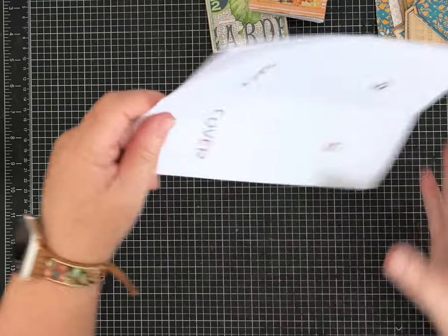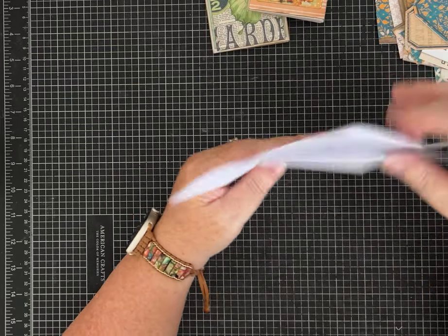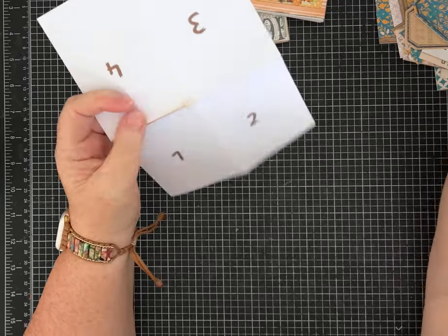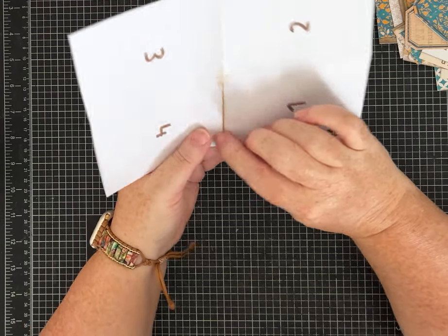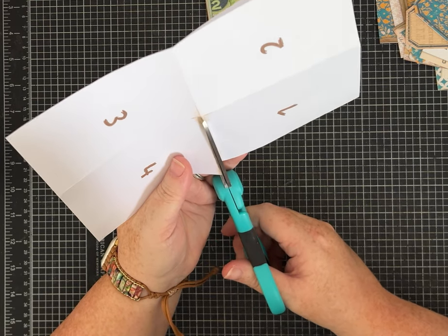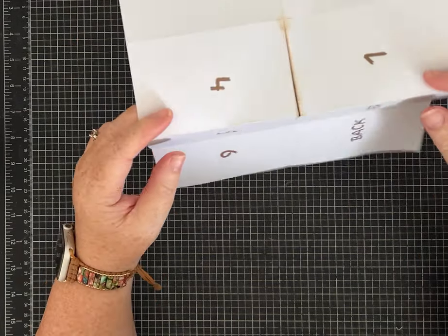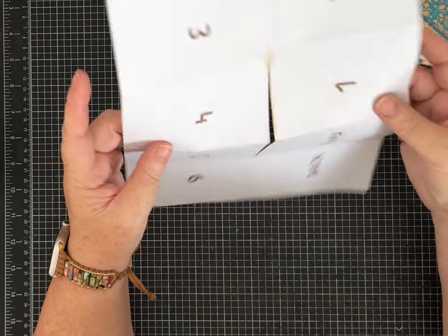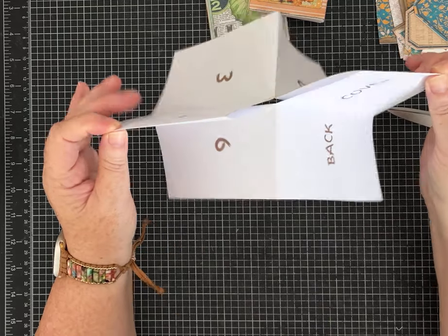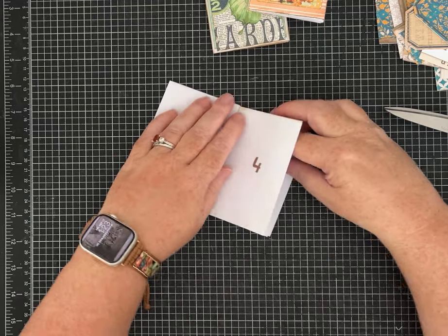When you're back and happy with your folds and it's hamburger style, you want to turn it and hold it by the side that's creased — not the open flappy sides. Hold it at the bottom on the crease. We're going to cut just from the bottom fold up to the score line — just one easy cut right in the middle, as straight as you can. That's the only cut. Then hold it with your finger and thumb on either side of the cut line and just let it turn — it almost folds up by itself.